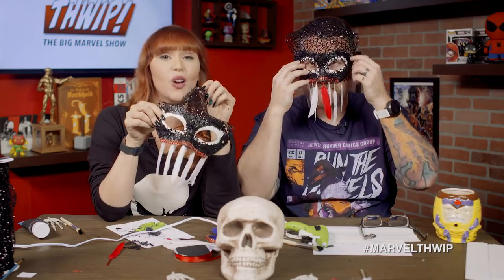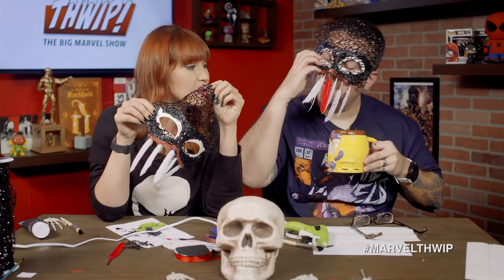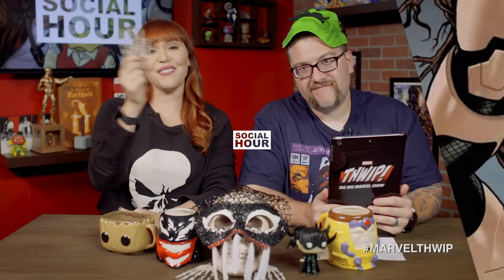You guys, if you want to make your Marvel Masquerade, make one of these masks and put it out onto Instagram or Twitter or social media and hashtag Marvelthwip and we'll check it out. But right now, let's take some tweets and some YouTube comments. Now it's time for Social Hour where we take your tweets and your YouTube comments when you hashtag Marvelthwip or you just write it on YouTube.